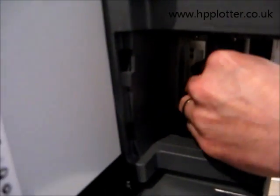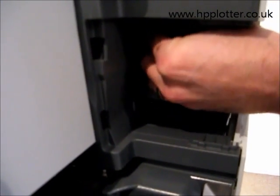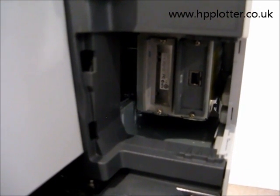So that memory DIMM is now installed correctly. Then all we do is pop that GL2 card back in, do the thumb screws up, and then we'll print another config page just to make sure the machine has accepted that memory.